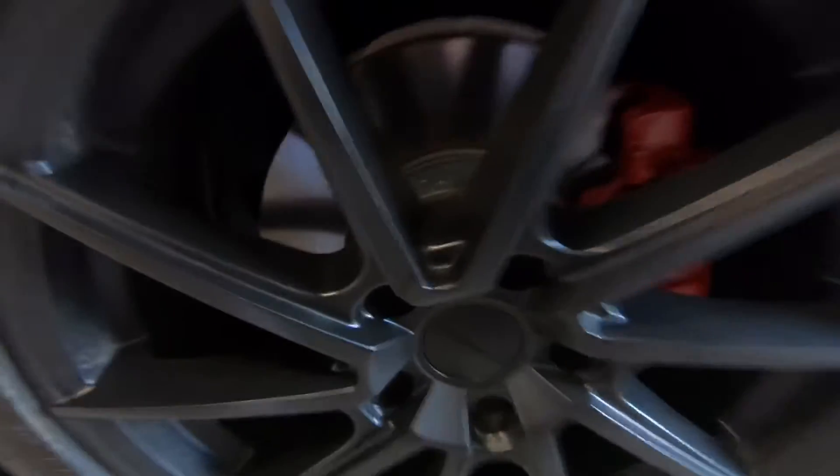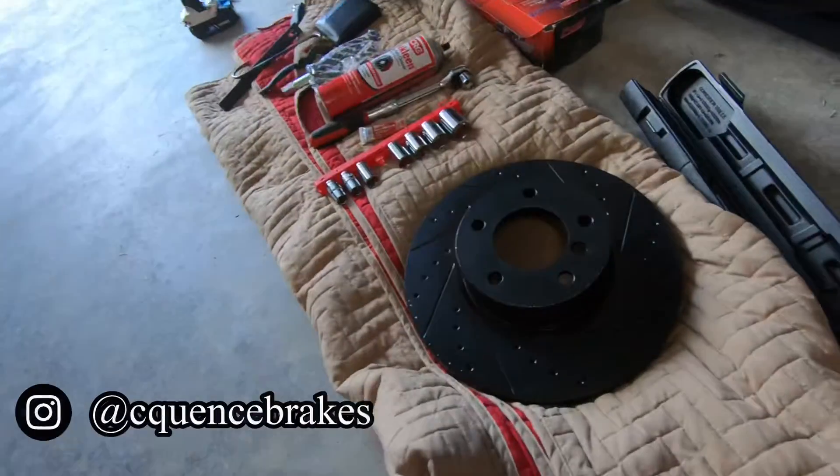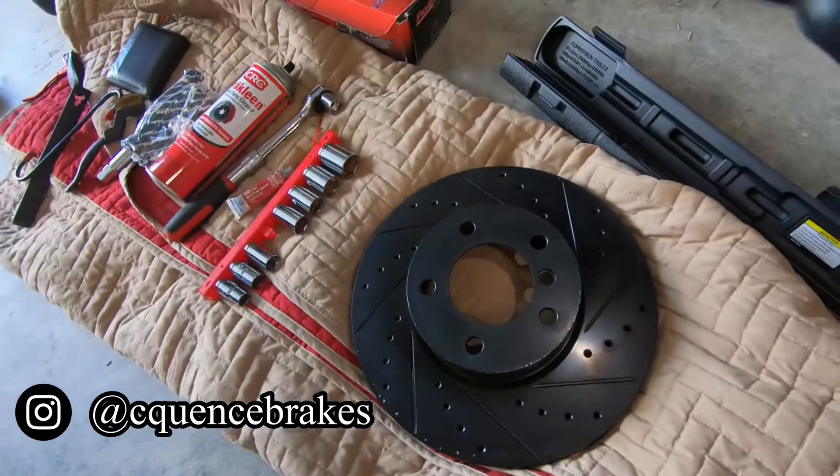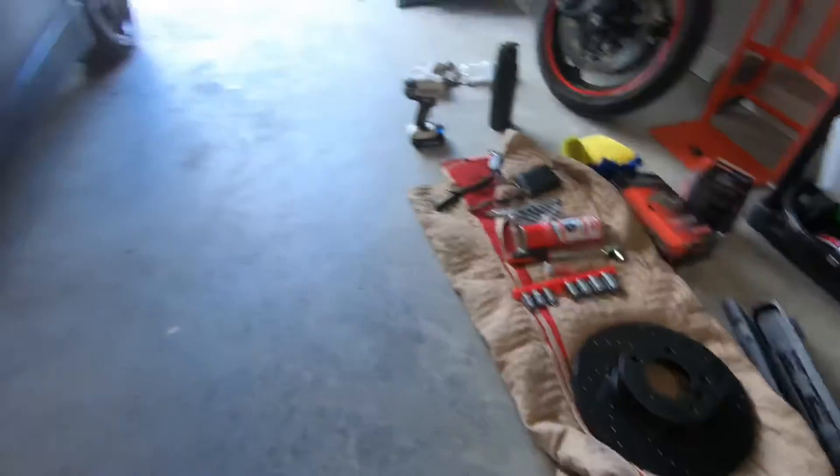Alright guys, we're in the garage. As you can see, we're gonna be replacing this rotor back here with this nice slotted and drilled one right here. First things first, you're gonna want to jack up your car and remove the tire.